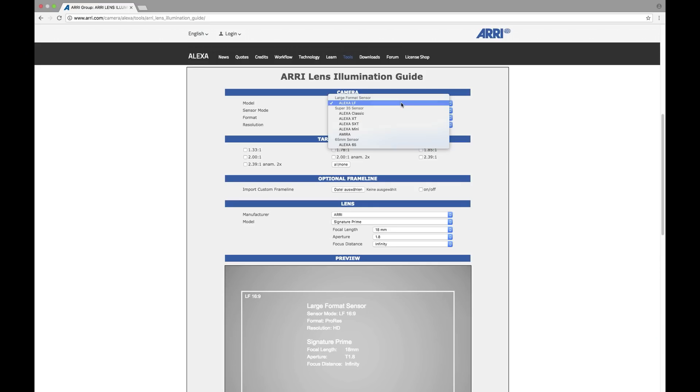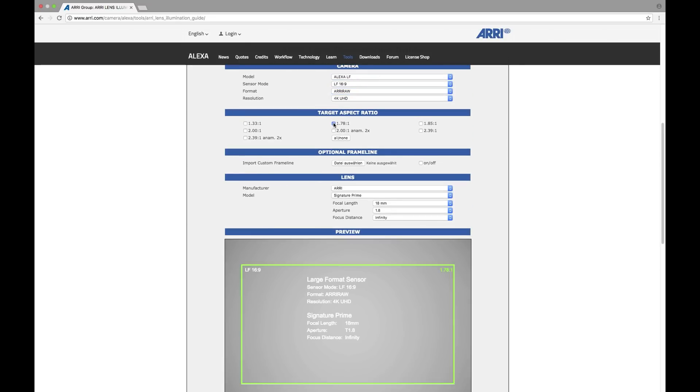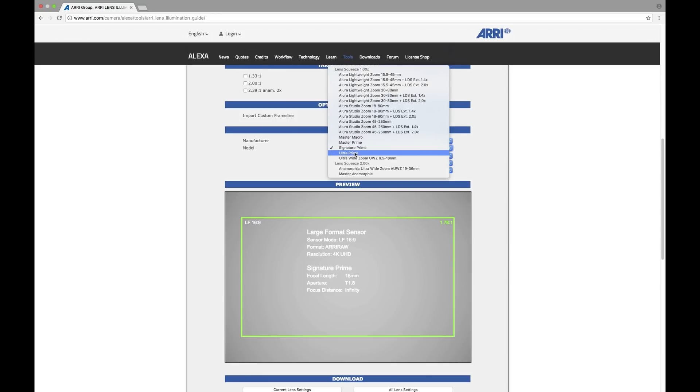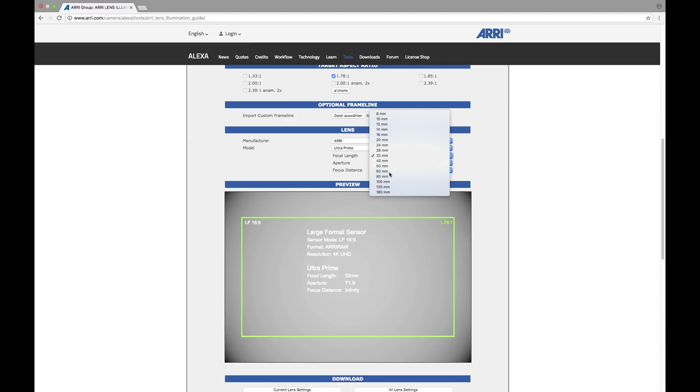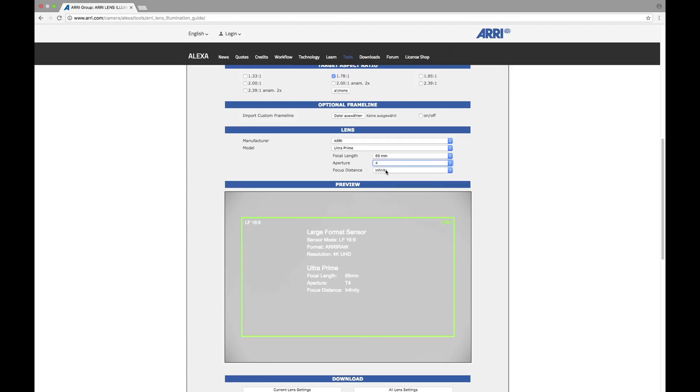For your workflow, we have a number of online tools available to support you on the set. First, we have the Lens Illumination Guide. That is a tool that allows you to see what the lens illumination circle is for a given sensor mode. You can choose which camera and which lens you want to look at, the distance to the subject, the T-stop — because all of those affect the illumination circle — and then you see an image of the illumination circle for that sensor mode. That's very useful if you want to figure out which lenses actually cover the sensor mode you desire for your show. We recently upgraded this tool; you can now import frame lines into it, which makes it even more useful.